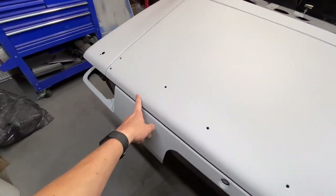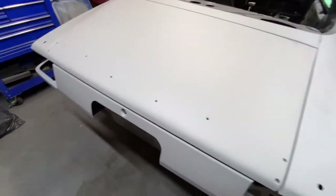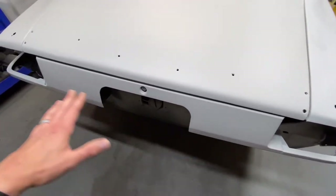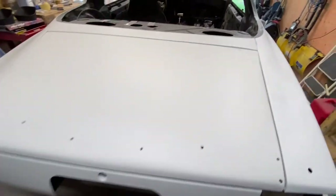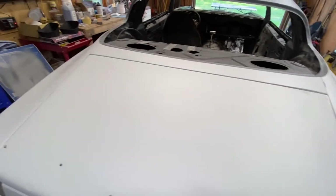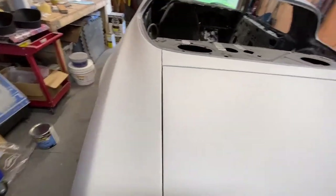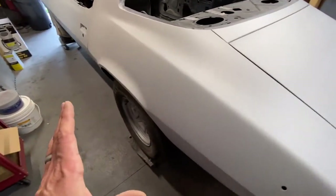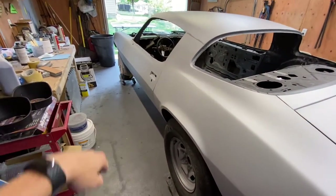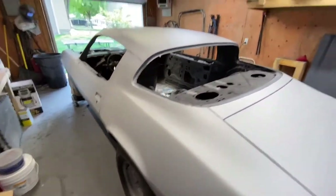I know that I got a dent here that I got to fill — get that all nice and good to go. All this back here, this lower piece here, seems pretty good to go. And I know that there is a dent somewhere on this piece up here that I got painted. After I get that done, then we're going to move to this quarter panel, the door, front quarter, then we'll do the front valance, upper door, and then the hood.